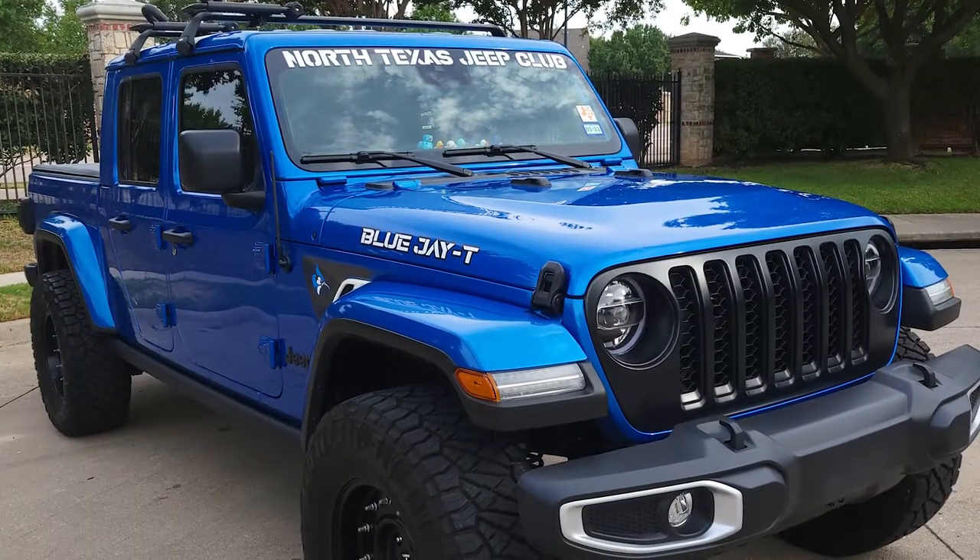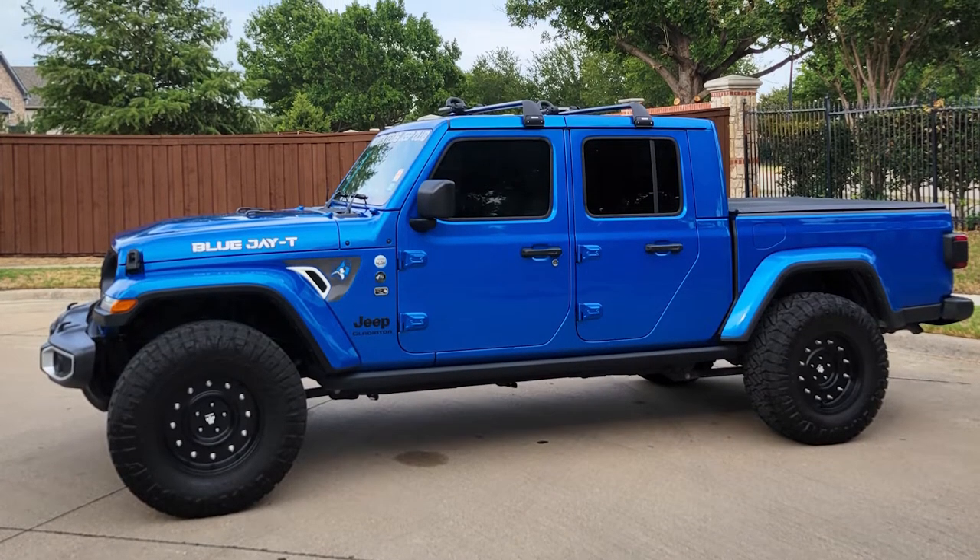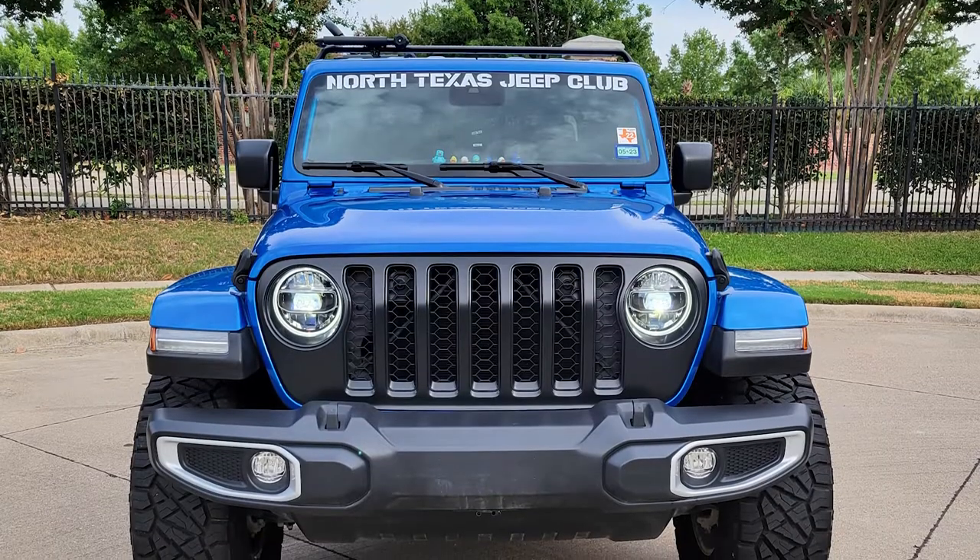It looks great. It rides great. I wanted to have a truck that I could use as a daily driver — I drive it to work every day — and I wanted something that was off-road capable. I've taken it off road several times and the tires have no issue getting over obstacles.